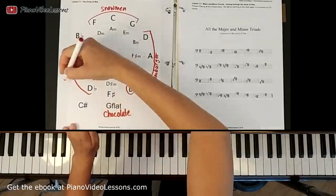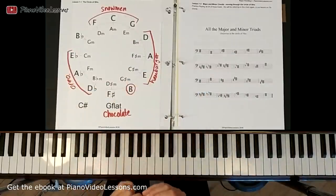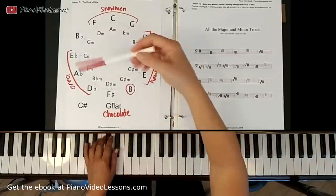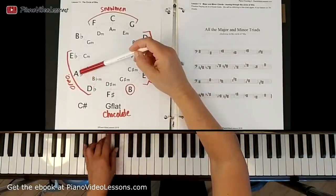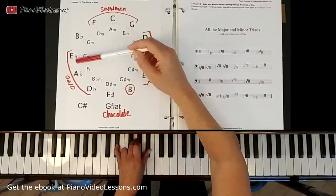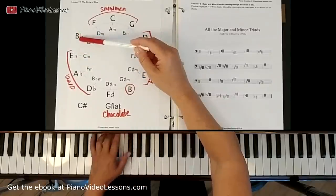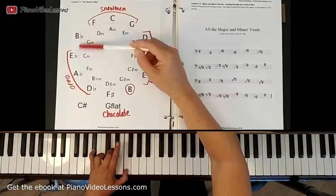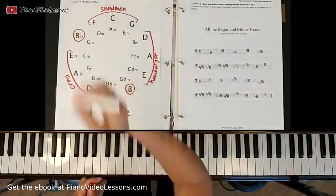If you want to review this I do recommend going back to lesson one of unit five, Chording Level 1. So here we have D flat, then A flat, then E flat — these all have white in the middle and black on the outside. Then we're back to B flat with two white keys, so this is another killer B because it's a B flat.